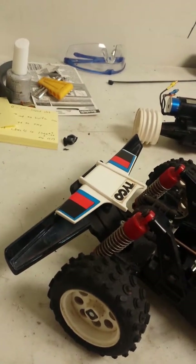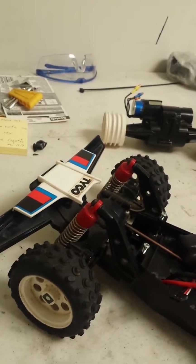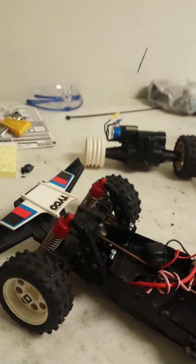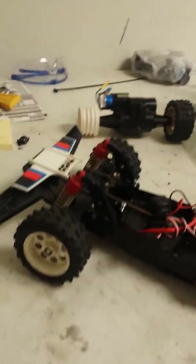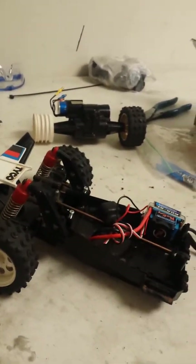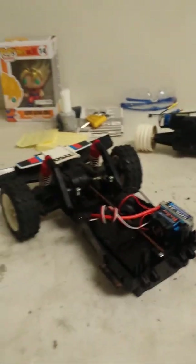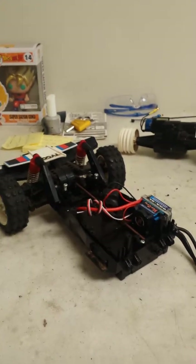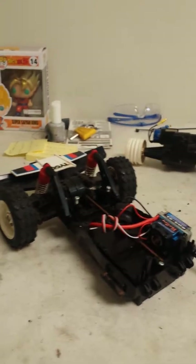Hey, what's up viewers? This is Marco at Jmods and this is my Christmas special — or my Christmas gift to myself — which is a Tyco or Tayo four wheel drive twin turbo super hopper. These cars are fairly expensive on eBay. I've never been able to bid on one for less than like a hundred bucks.